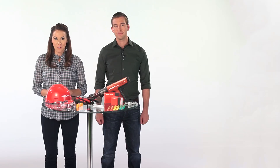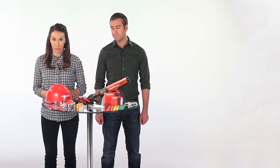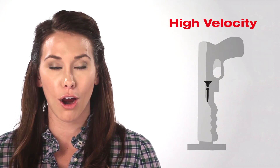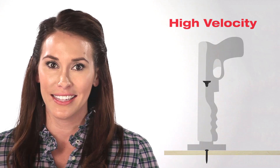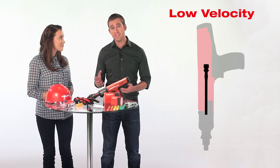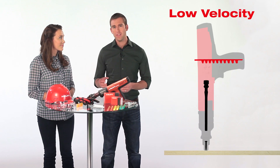Let's not forget the importance of the low velocity piston principle, which all Hilti powder actuated tools use. Back in the day, before low velocity piston type tools were on the market, you would load a nail and a cartridge together. In that situation, 100% of the cartridge energy acted on the fastener, and the speed of the fastener could exceed 1,000 feet per second. The low velocity system places a drive piston between the cartridge and the fastener.